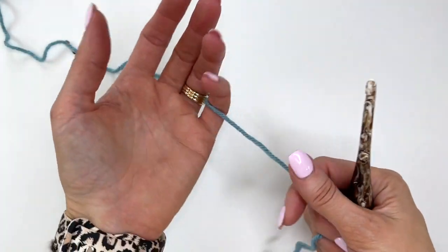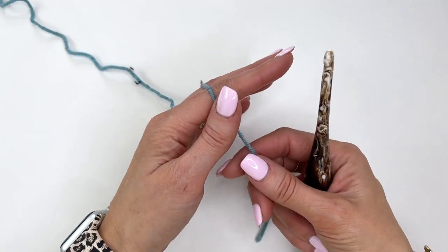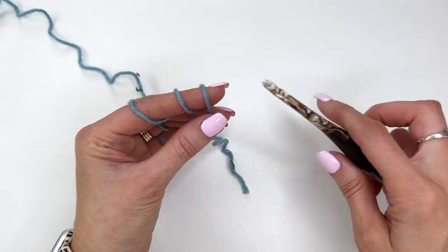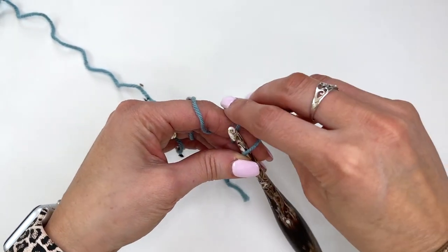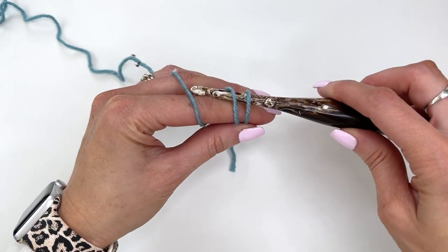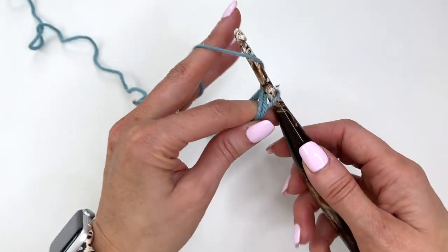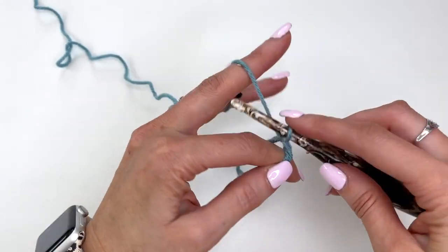So now to begin, we'll make a magic ring. Take the yarn, wrapping it around your index finger three times. Now we'll take our hook, sliding it through all three of the loops on our finger. Take the first loop, pulling it through.